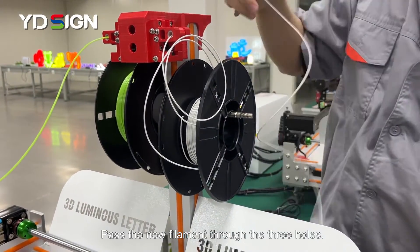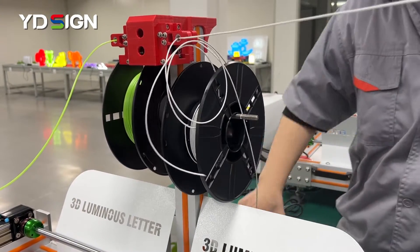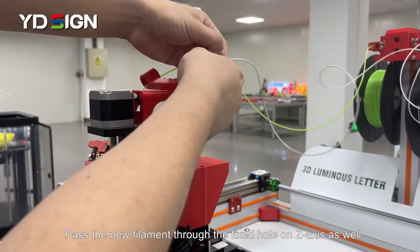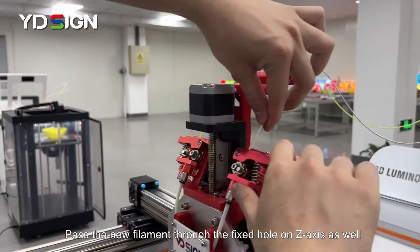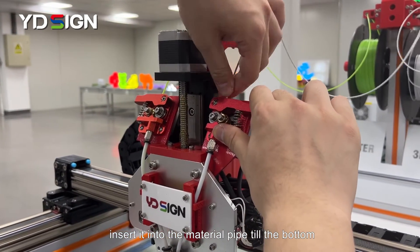Pass the new filament through the 3 holes. Pass the new filament through the fixed hole on the Z axis as well. And insert it into the material pipe till the bottom.